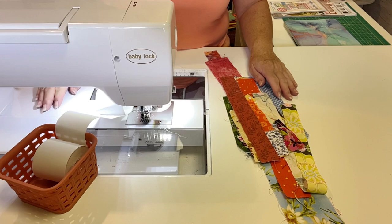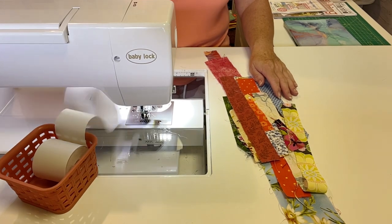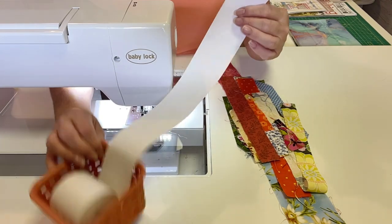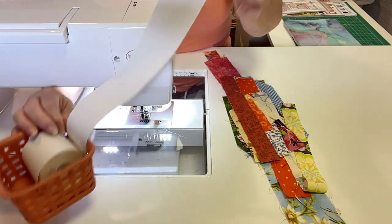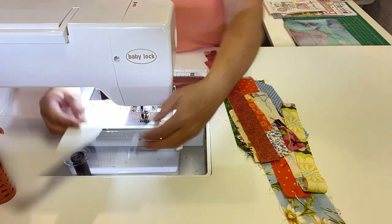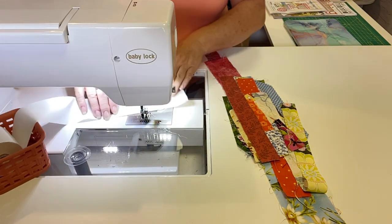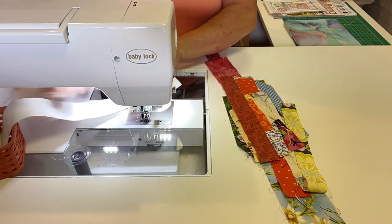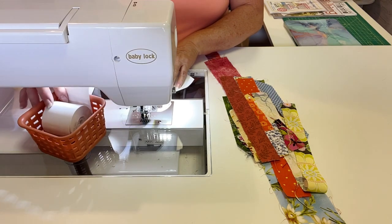So here's how we're going to put some of our scraps together on adding machine tape. I have my adding machine tape over here in a little basket so it doesn't get away from me. And I'll be adjusting the position of this as I go along so that I can turn it this way to sew my strips on and just keep this under control.